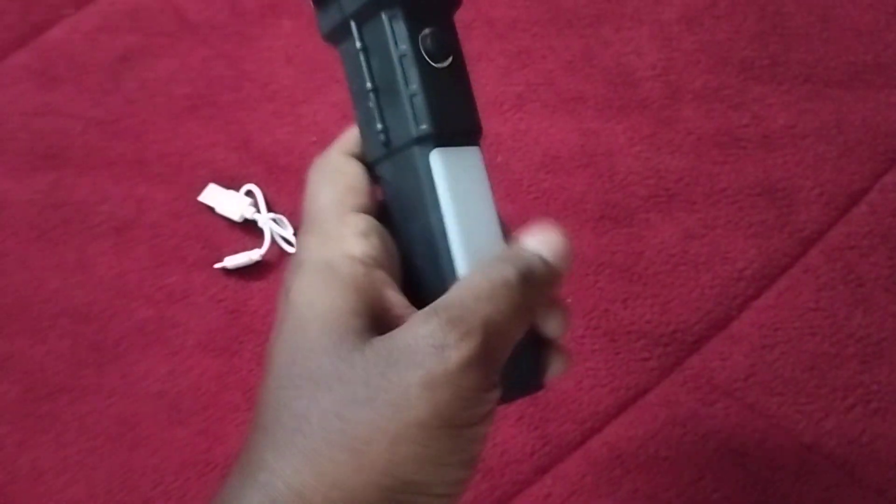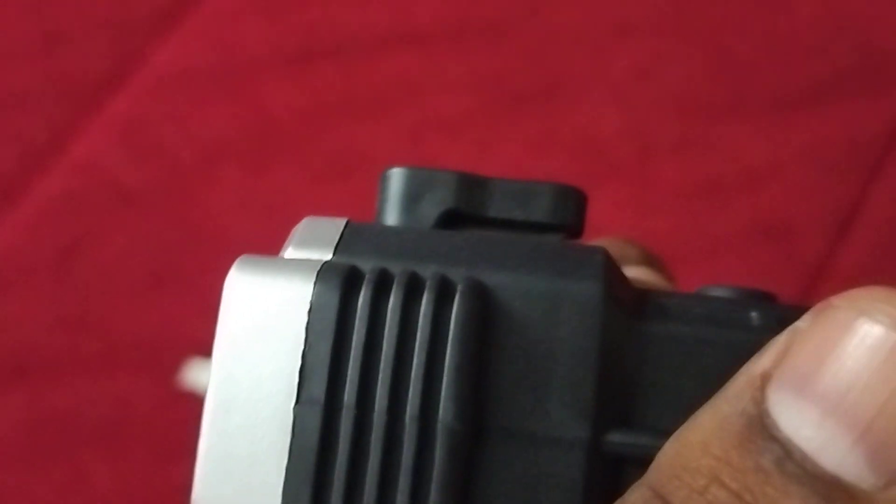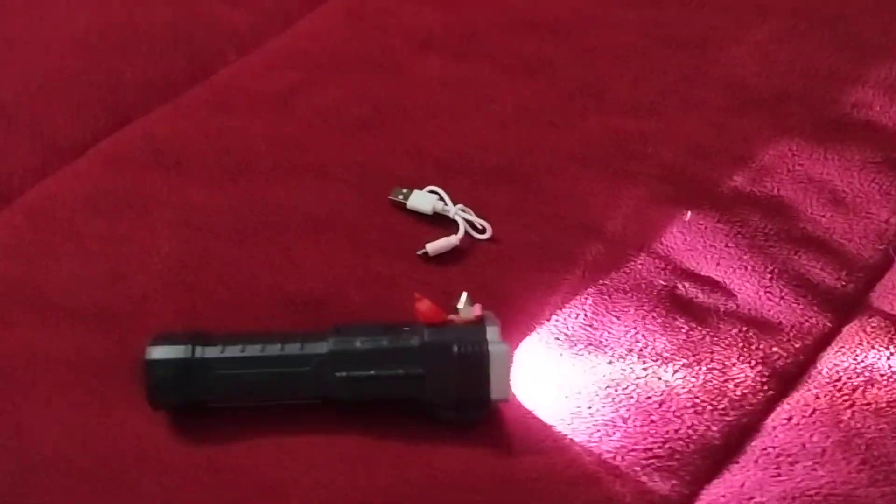One light is on the top and another one is on the side vertically. It also has a glass-breaking tool and a rope cutter. Let me put this on — okay, so this is how it works.